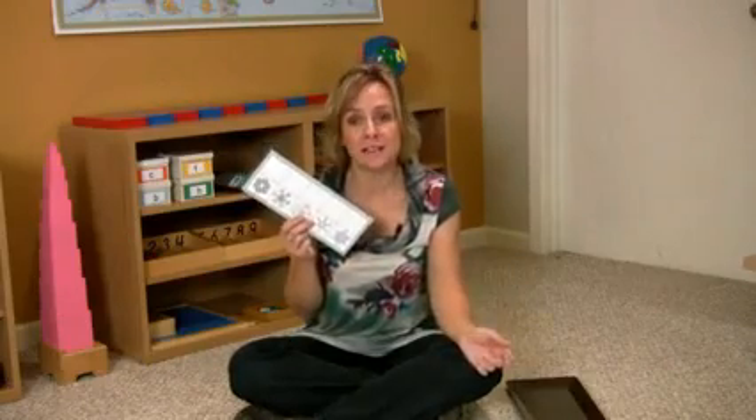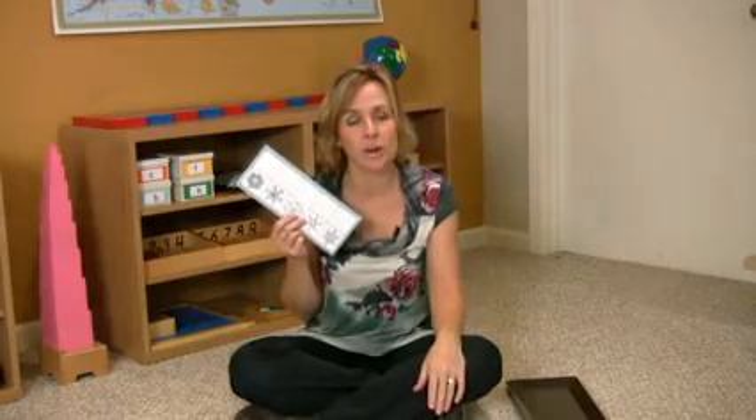So remember, you can find this snowflake matching lesson either on the MyWorksite store, or you can also find it on Montessori Print Shop's website.